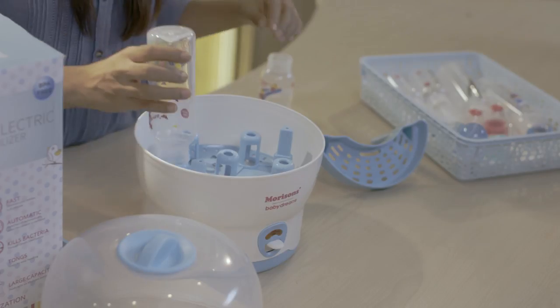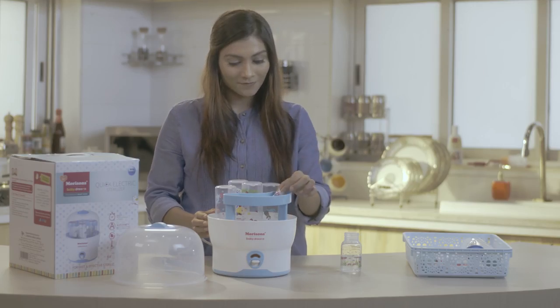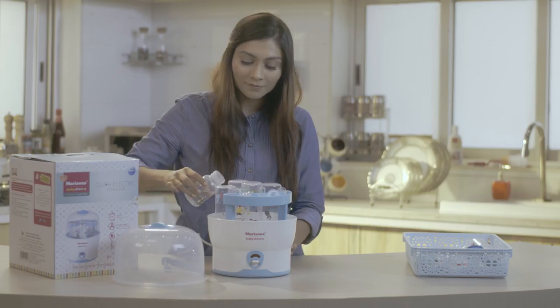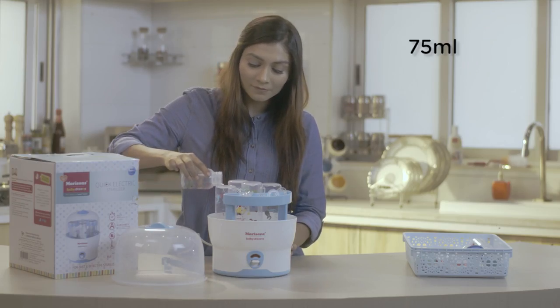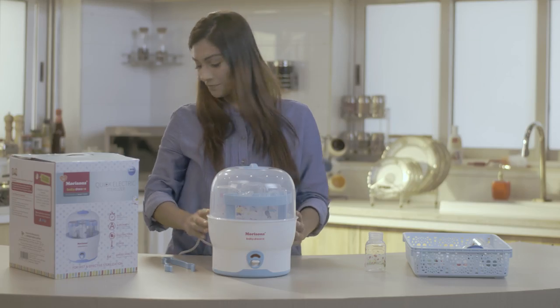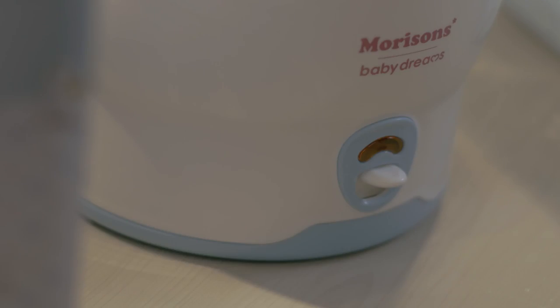Place the washed bottles in the lower tray. Place the nipples and other accessories in the upper tray. Now measure 75 ml of water, pour it into the tray, close the lid and press the power button. You will see the light indicator go red.